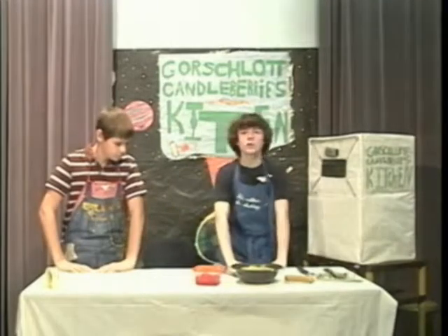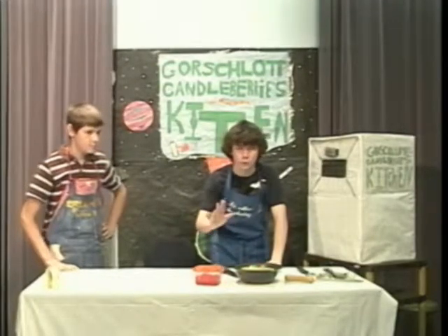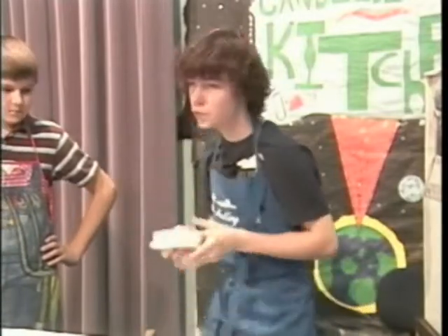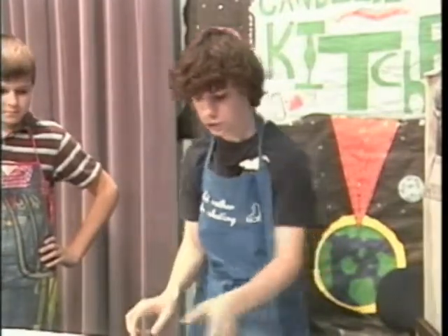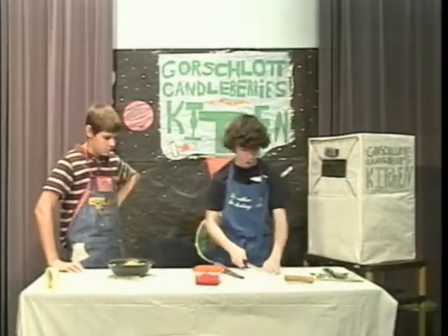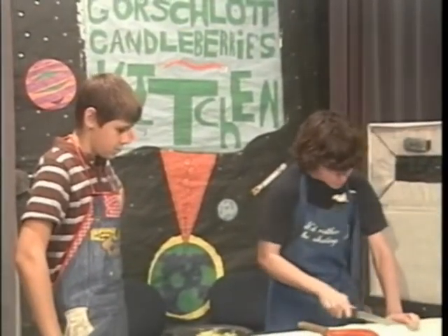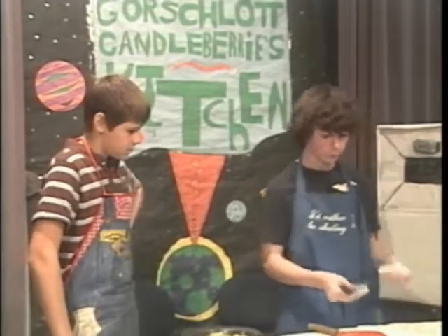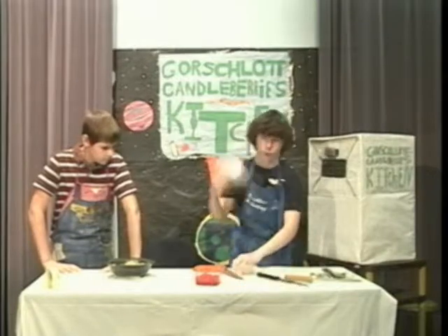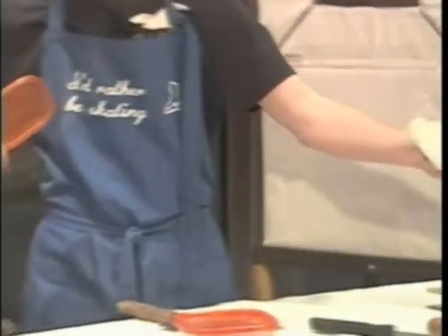One of the most important ingredients of guacamole is styrofoam. You can never forget the styrofoam. So once you get the styrofoam, you need to make sure that you cut the styrofoam the same way you would cut the heart. You cut the styrofoam into small, very easy-to-consume chunks. Now once your styrofoam is finished being cut, your final product will look like this.